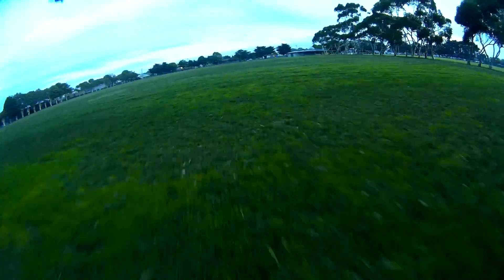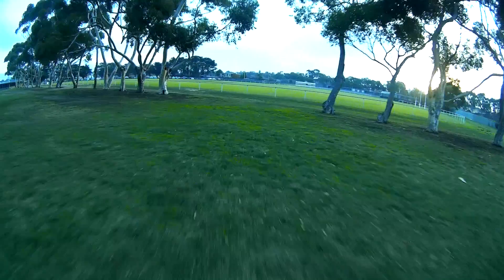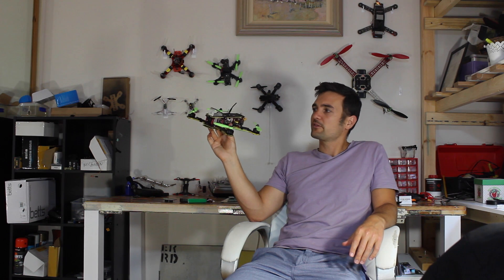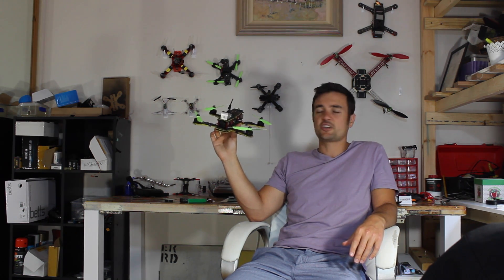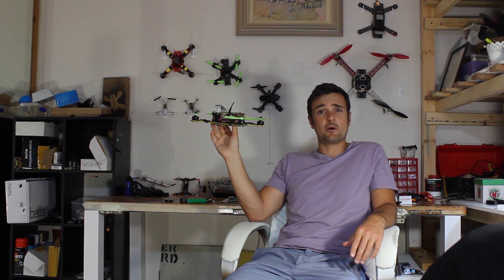Two or three weeks in self-levelling mode is more than enough. After that, definitely get out and start practicing acro. Acro mode is so much better for racing and fluid movements — you don't have to fight the flight controller for control, and you don't get that constant bobble when you're flying around. Acro mode is definitely what most people fly after they've been flying for a while.